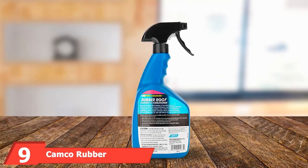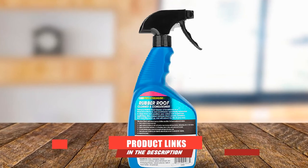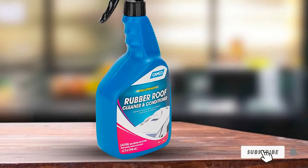Next at number 9, we have Camco Rubber Roof Clean. Designed to target those troublesome black streaks on your RV rubber roof, this convenient spray from Camco both cleans and conditions them away. Storage and long days on the road can cause black streaks and oxidation.